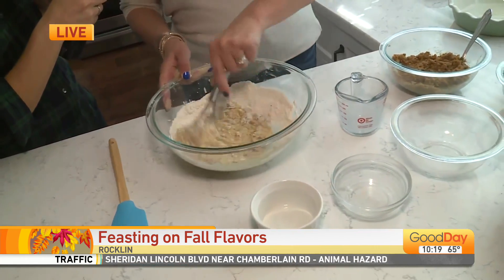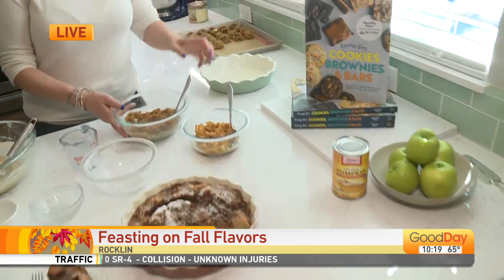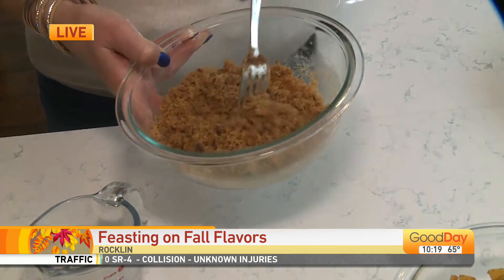And then you just mix that together, and then we're going to layer this in a pan with some cooked apples and the streusel on top. In the streusel we've got melted butter with some brown sugar, cinnamon, and some flour.